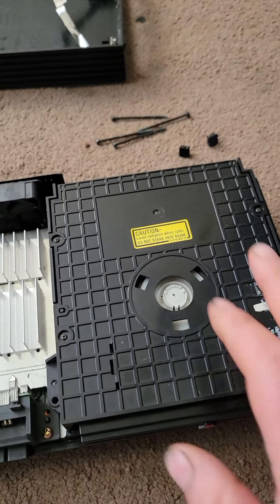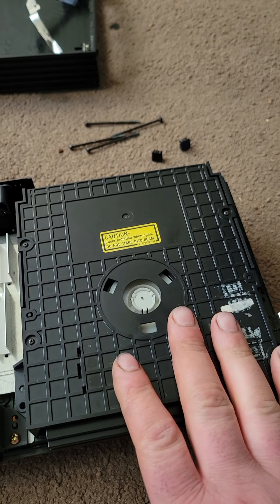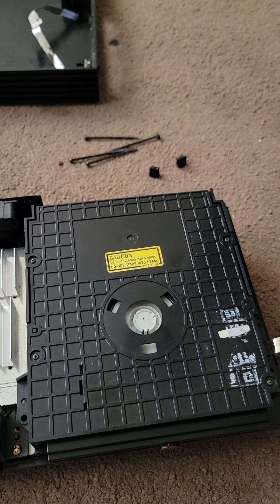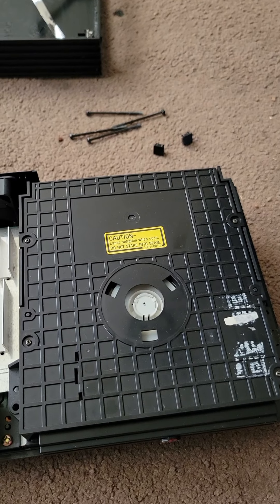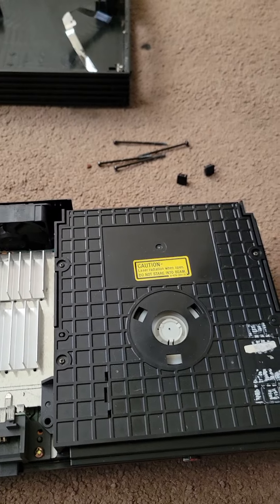I don't recommend cleaning the lasers on these. If they have been sitting for a very long time, just replace them — it's cheaper. They're about twenty dollars depending on where you get them, like fifteen to twenty dollars now. I used to get them for ten bucks a piece, but I haven't seen them at ten dollars a piece for a very long time.